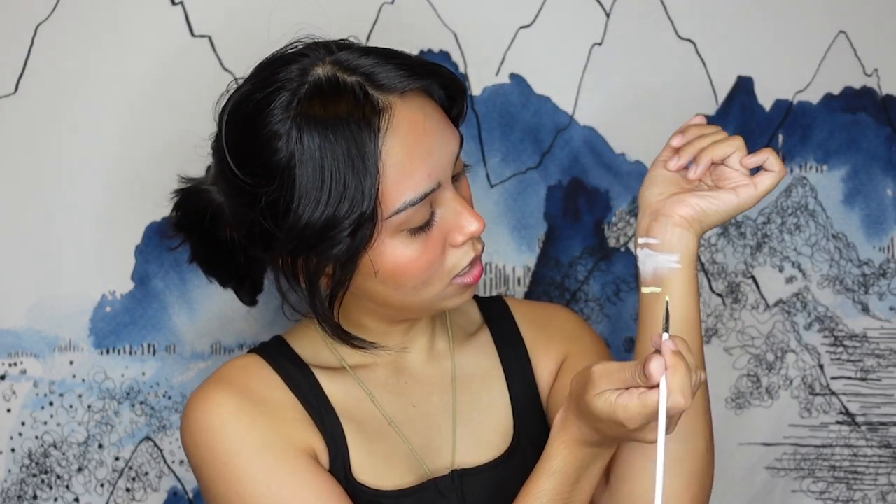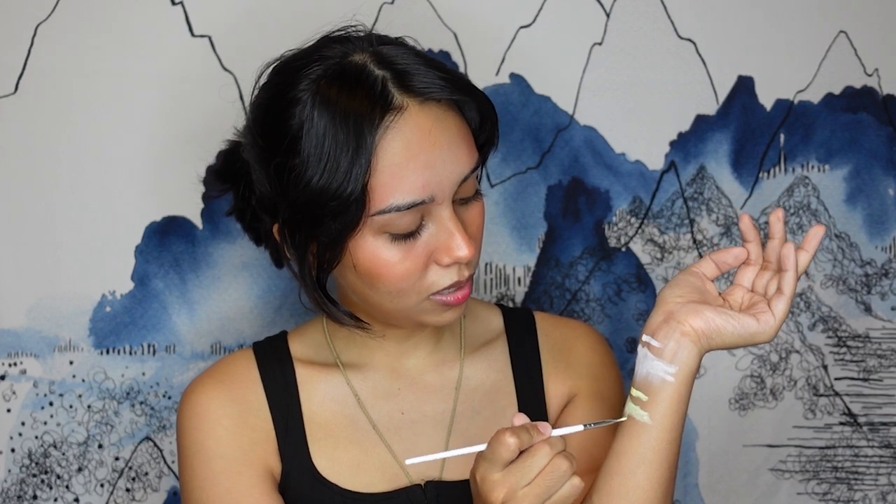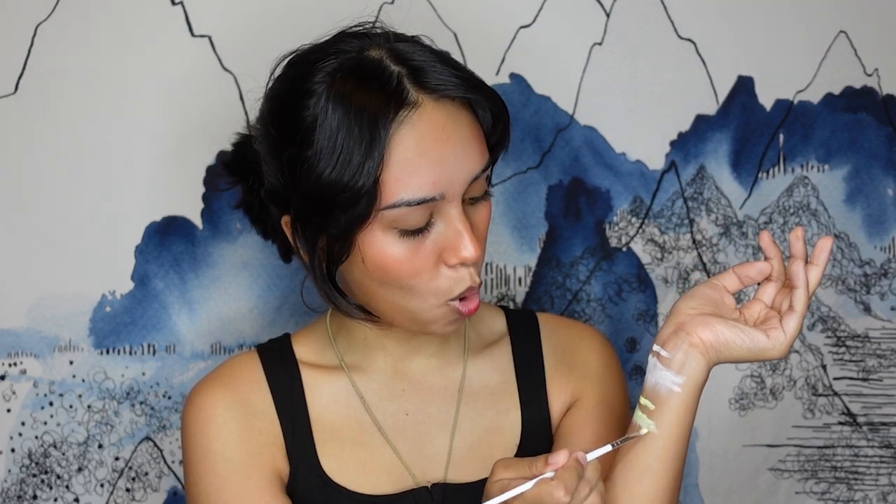Next we're going to try the yellow — same process. That one's a little bit not as nice as the white. I think I just added too much water because it's not as opaque. Yellow, I think you'd have to work a little bit more on that.